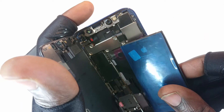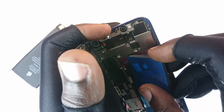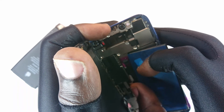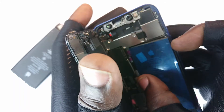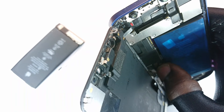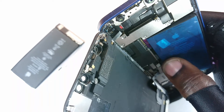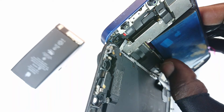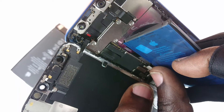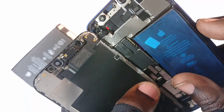I repeated the restore process and lo and behold the phone was able to restore successfully. I was very happy — I had survived the expense of buying a new motherboard or dealing with the NAND chip replacement.